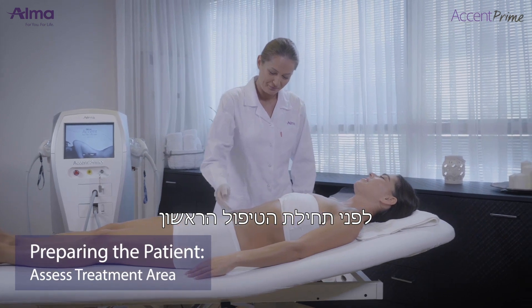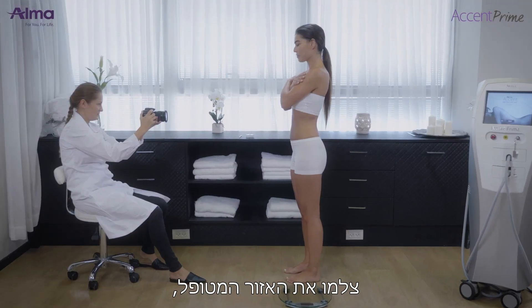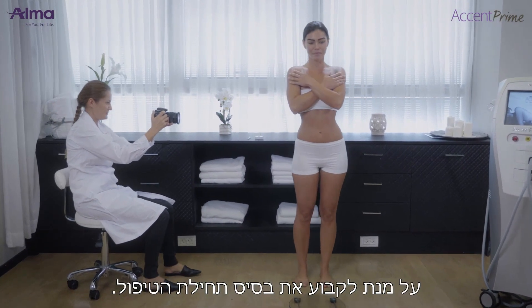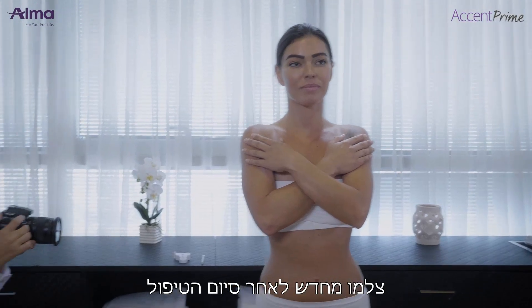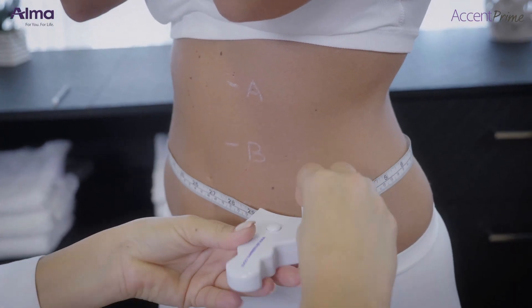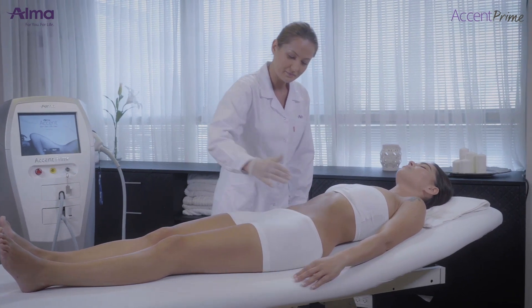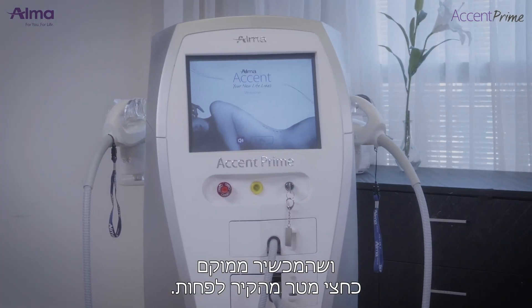Before the first treatment session, clean the skin and assess the treatment area, and photograph the treatment area in order to establish a baseline. Re-photograph at the completion of the treatment protocol in order to document the results. Make sure the room temperature does not exceed 25 degrees Celsius and that the platform is at least half a meter from the wall.